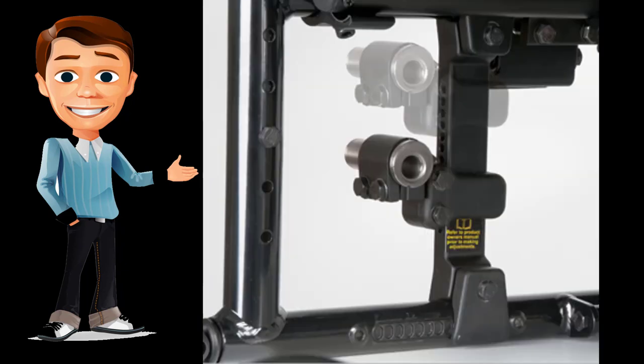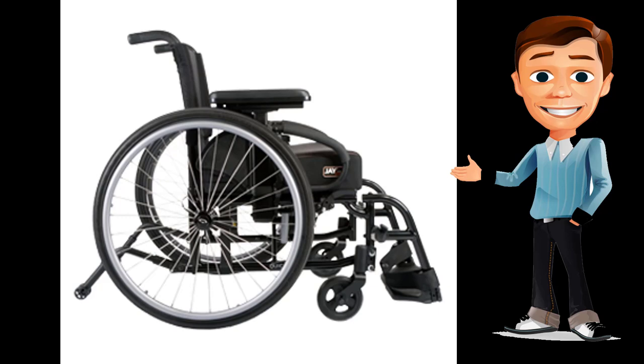The XE is remarkably easy to service. Many of its most common adjustments — including center of gravity, seat height, camber, and back height — can be made in less than one minute using only one tool. The XE's low-maintenance design will have you back to what you love in no time.